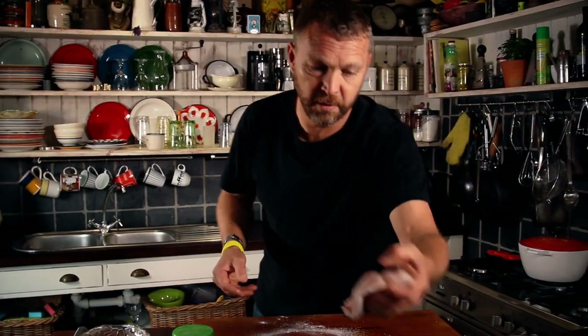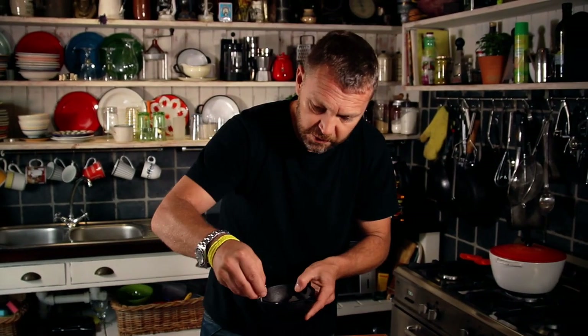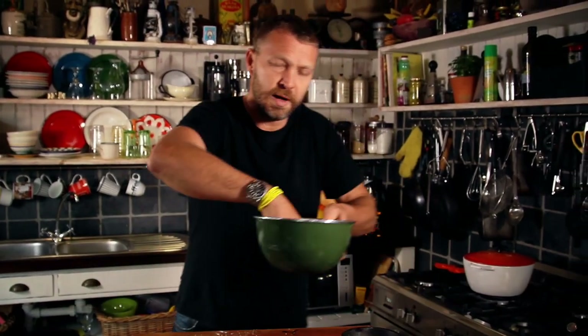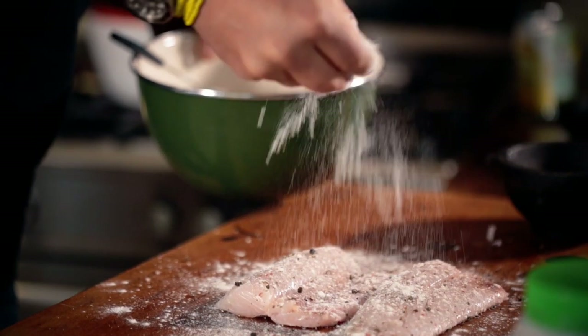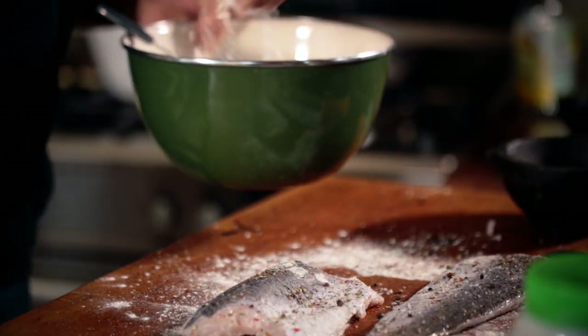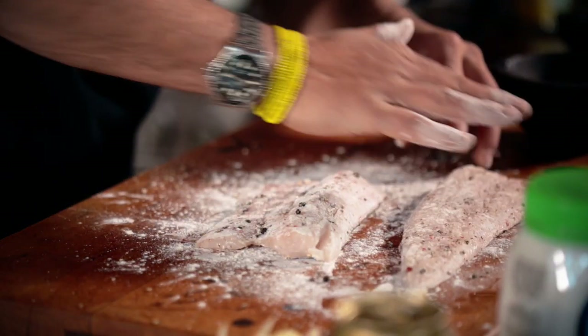The last thing we have to do is season the fillets of hake. A little bit of black pepper, a little bit of salt - be generous. Then you just want a light dusting of flour. It's already been deboned so you don't have to worry about that. And don't take the skin off the hake - the flavour and collagen is in the skin of the fish. Press those spices into the fillets of hake.